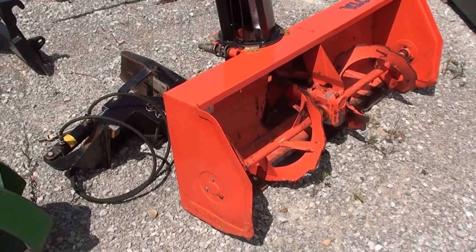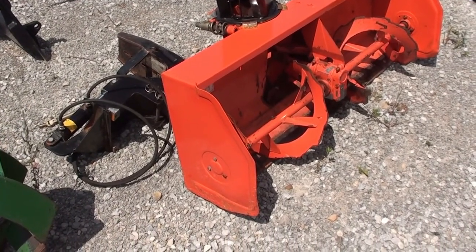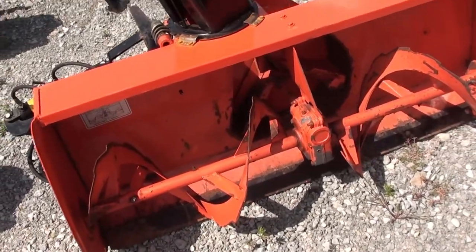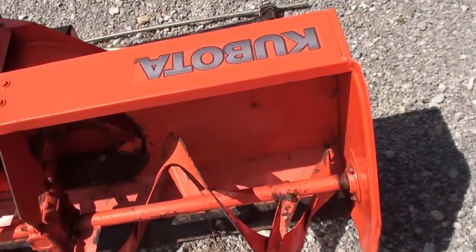This is the snowblower that goes with the BX 2370 tractor. You can see this blower has had some use — it's certainly not a new snowblower, but it's certainly still functional.